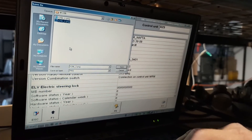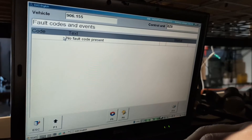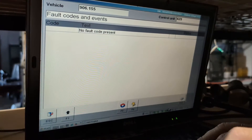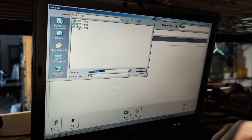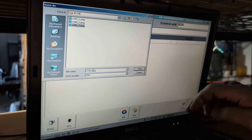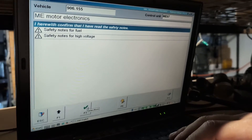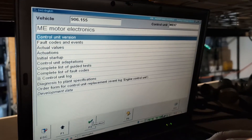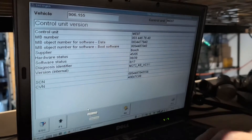Right now we are saving screenshots from the diagnostics and reading out the fault codes. We can see that there are no fault codes present in the EIS — that's the ignition switch. There are no fault codes in the ignition switch. Next, we need to check the ECU, so we're going to the control unit version and saving that information.